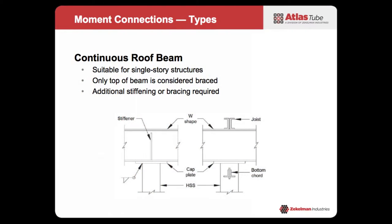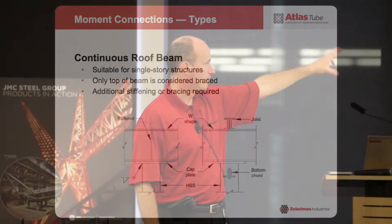If you're looking to develop continuity, the first option is to run your beam continuous for a single-story structure or at the top of a multi-story structure. If you need continuity in your roof beams or you're going to do cantilever construction, run it continuous. The caution here is that the bottom flange — or the top of the column — is not supported. So you do need to brace that, provide some stiffeners, and extend your joist bottom chord to brace the top of the column. The unbraced length of the column is actually to the support point, not just the bottom of the beam.